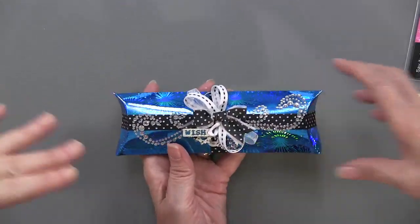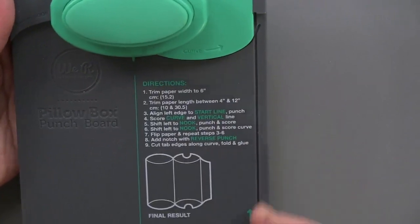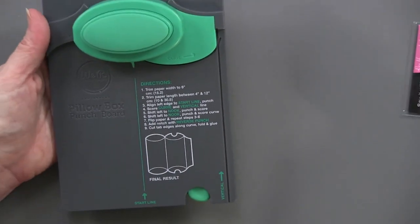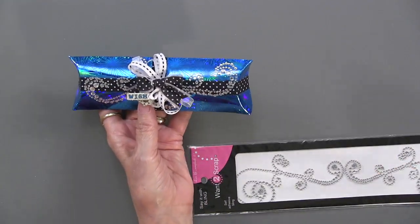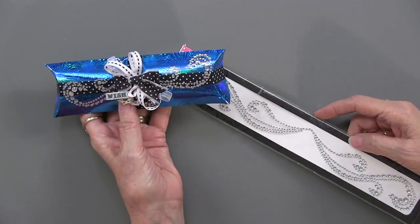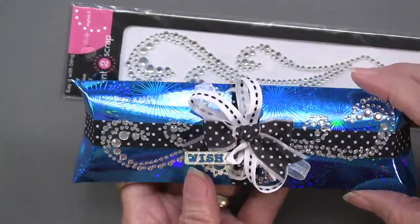When you do these longer papers, if they're going to be longer than the punch board, then you're going to do one end. When you flip it over to do the other end, you're going to have to rescore those ends so that they match up. One other thing: on the first box we used the rhinestone Allure, and on this one it's the rhinestone Eternal. So this has been used — just using pieces of it.